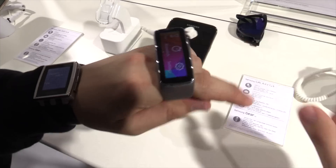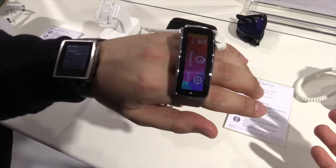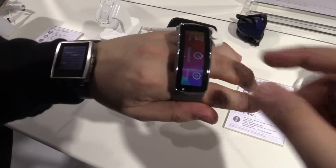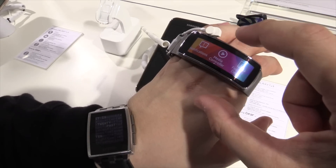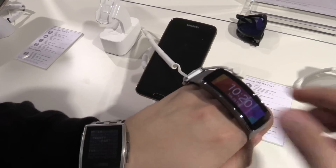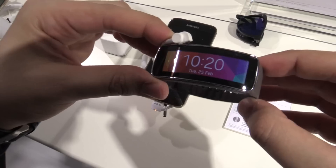The only thing I noticed is when you hold it like that, the screen is not like on a normal watch — you always have to turn your wrist a little bit to operate it. But I think that's still okay. So this is the Samsung Gear Fit here at the Mobile World Congress 2014.